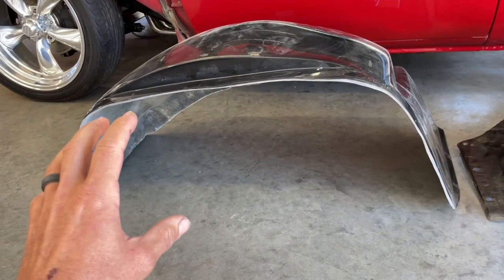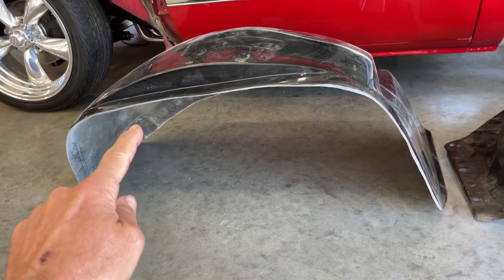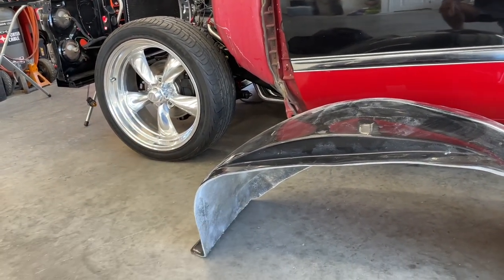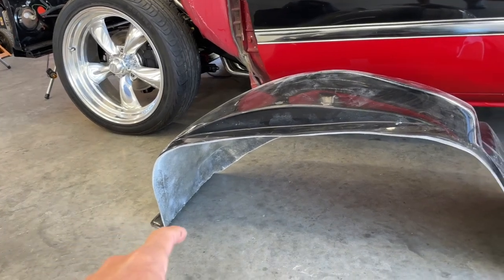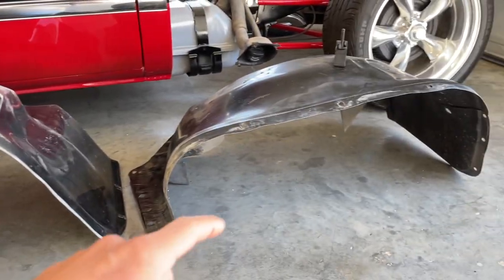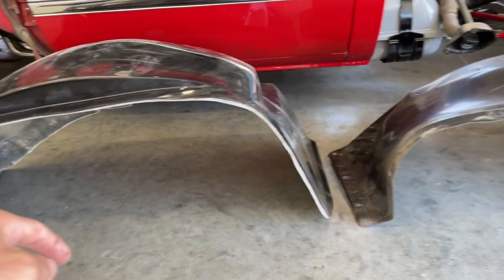These are the shallower option offered from Sloshtubs, called the mild tubs. They're great for trucks with really low static drops or not all that low air ride drops. If you're laying frame, you want the full-on Sloshtubs. You can see the comparison here between the factory inner fenders and the mild tubs.